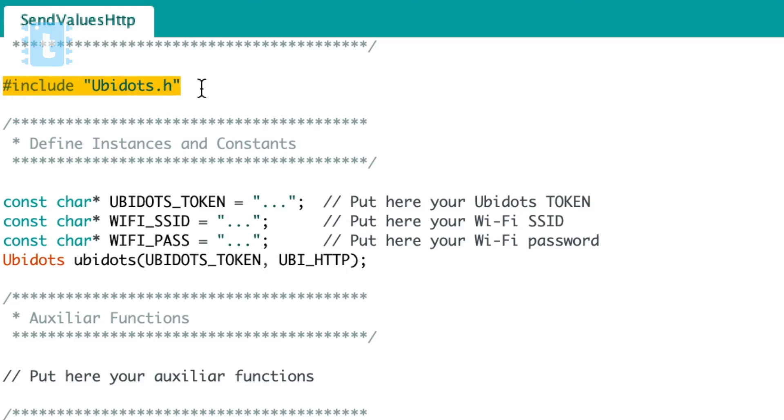The new library is simply 'ubidots.h'. When I talked to the Ubidots team, they said they want to make just a single library for all their services - whether MQTT, HTTP, NodeMCU, or ESP32 - integrating everything into ubidots.h. Currently, this new library supports only ESP8266 boards, not ESP32, and works with HTTP protocol only, not MQTT. But the team is still working on it and in future this library will be updated with MQTT, ESP32, and other boards.